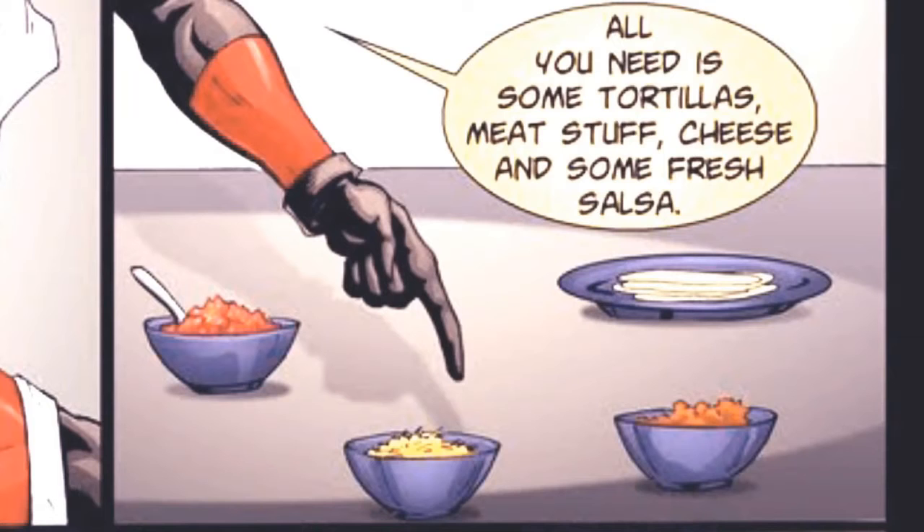All you need is some tortillas, meat stuff, cheese, and some fresh salsa.